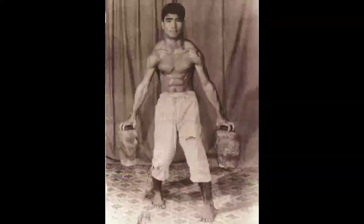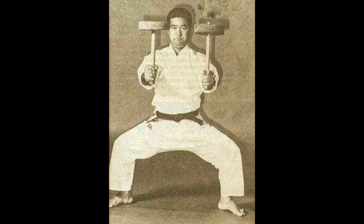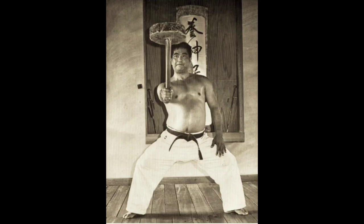No one can deny that strength, endurance, and conditioning are an integral part of martial arts. Masters throughout history have always given importance to strength training and conditioning. These traditional methods of strengthening the body bring a sense of balance in the practitioner's life in terms of physical and mental well-being.